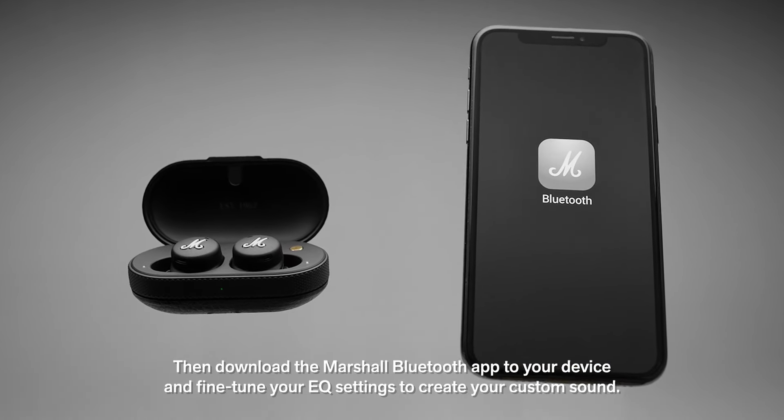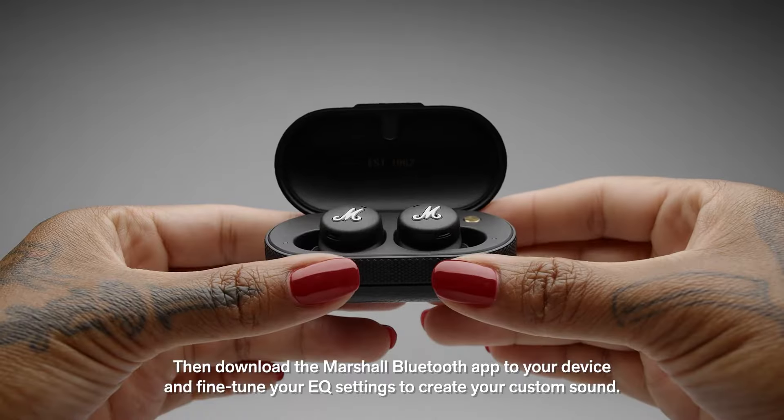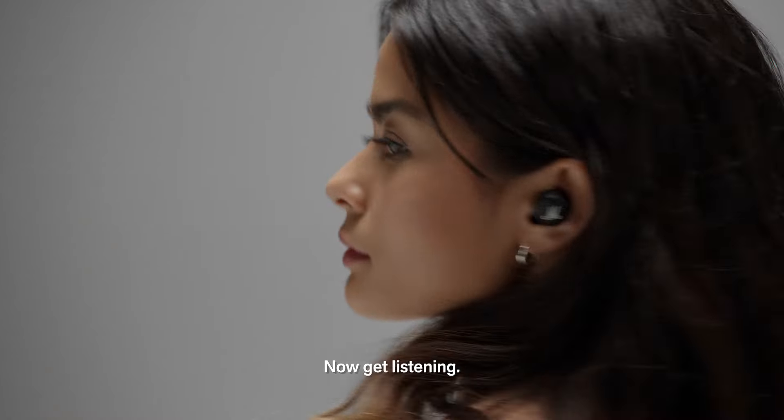Then download the Marshall Bluetooth app to your device and fine tune your EQ settings to create your custom sound. Now get listening.